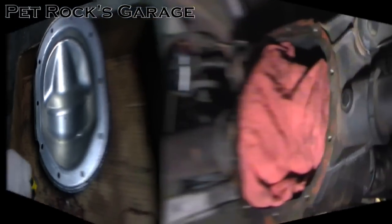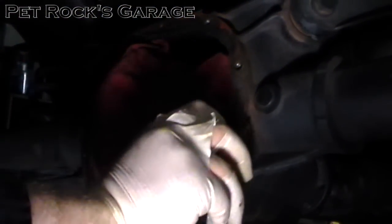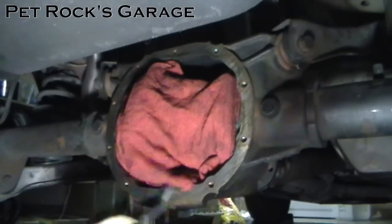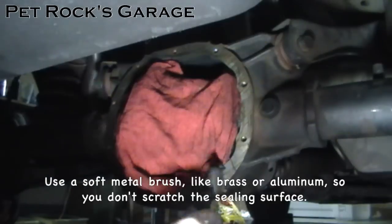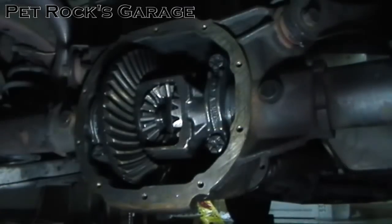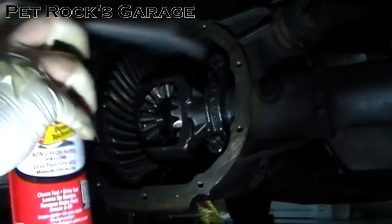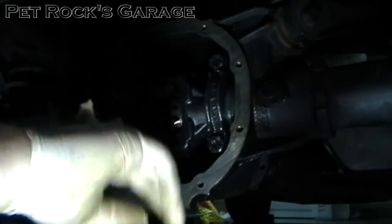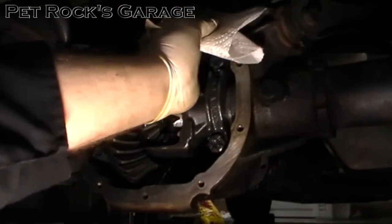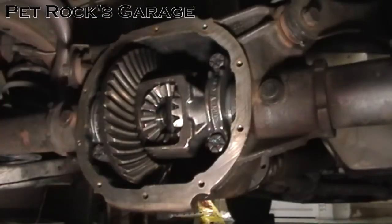Now move back to the differential. Take your scraper and scrape off the RTV, then once you've got it pretty clean take a wire brush and scrape off any excess. Once it's clean, remove any residue from the chemicals or the RTV from the sealing surface — take a little bit of brake cleaner and hose it down again. Also make sure no RTV got onto your gear set. Spray a little bit of brake cleaner on a clean paper towel and give the outer surface one last wipe, especially on the bottom, so you have a clean sealing surface.